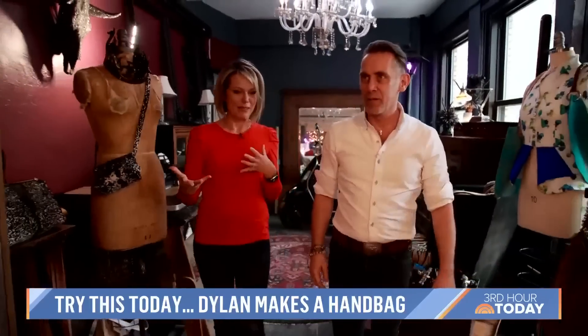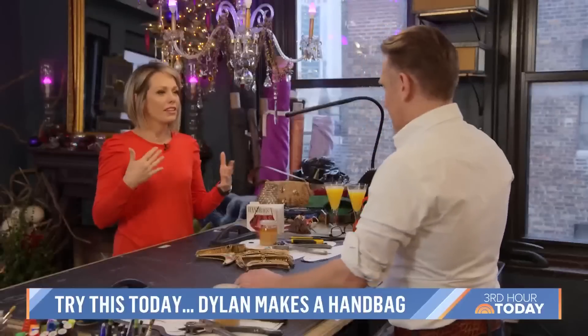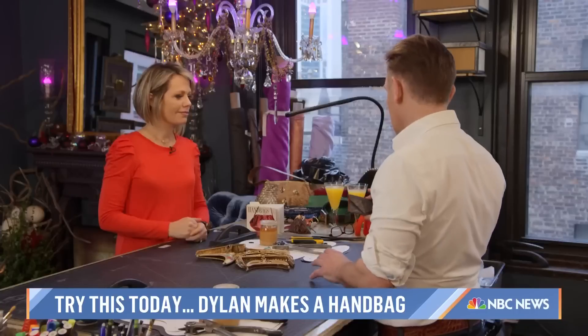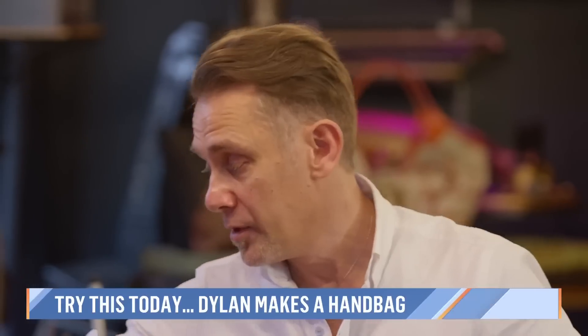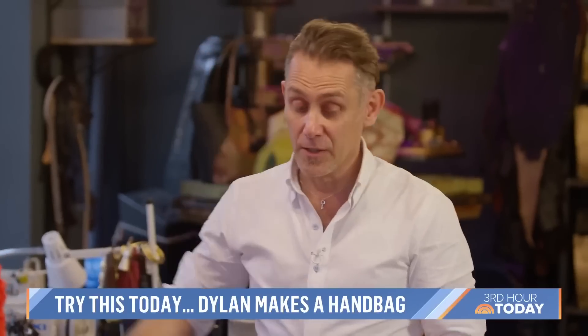Today he's putting me to work for one of his sip and stitch classes. So what kind of accessories will people make at a sip and stitch class? Usually we make a really simple little card case, and we do a little simple crossbody wallet. But for today we're going to do something special — we're going to do this larger bag. I need a new bag. Everybody needs a new bag.